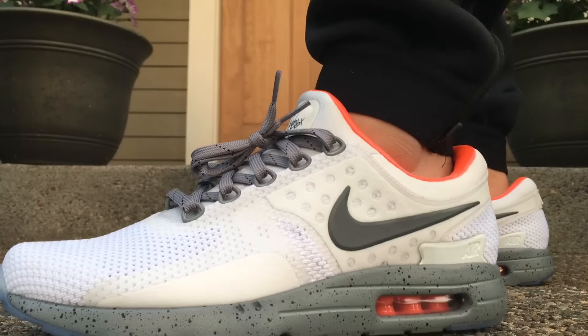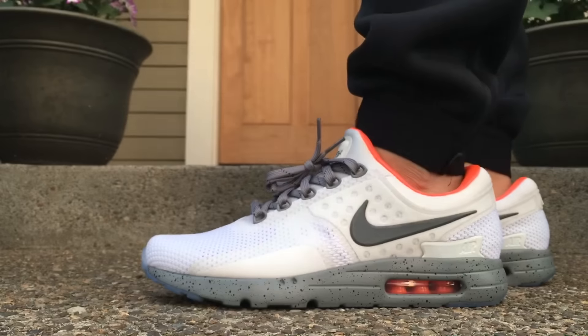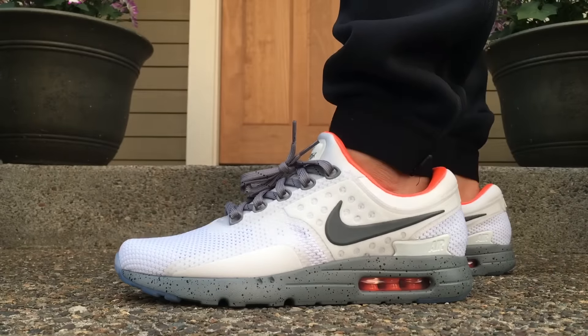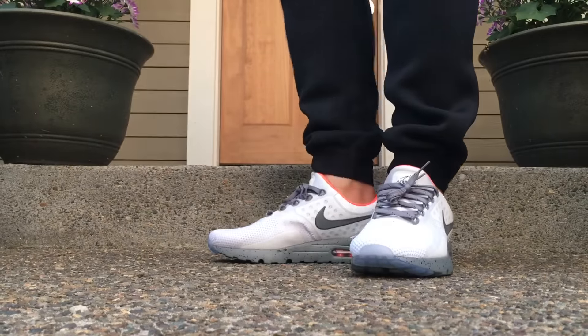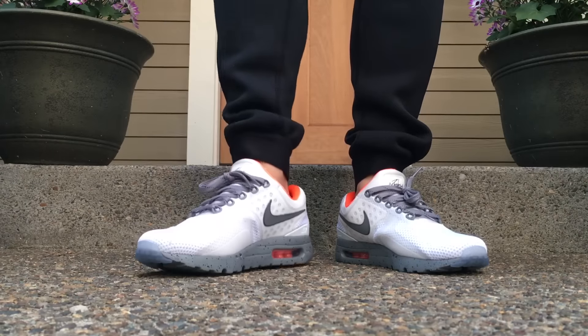I think the color turned out okay. I was hoping for a little bit more cream as I mentioned, but I do like the simple kind of look — I try to stick to an all-white upper. I really like the tongue and the fact that it's a one piece on the tongue.